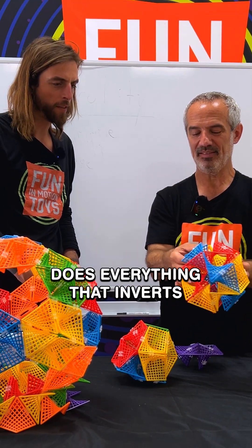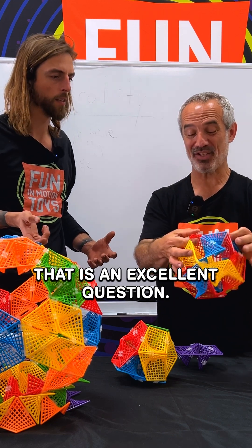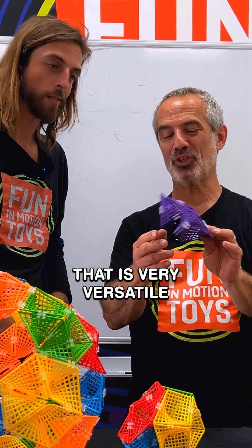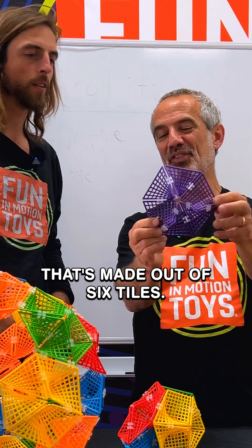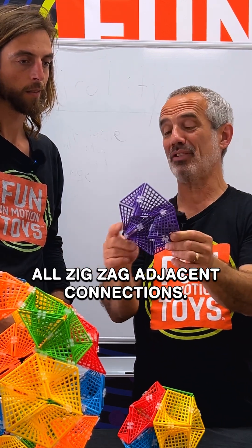Does everything that inverts turn into the same shape? That is an excellent question, and the answer is no. Here is a building unit that is very versatile because it makes a near-perfect hexagon. That's made out of six tiles, all zigzag connections, all zigzag adjacent connections.